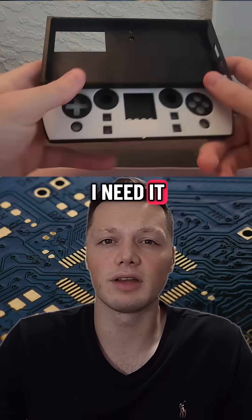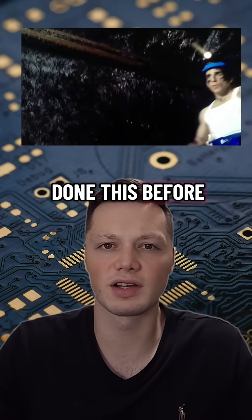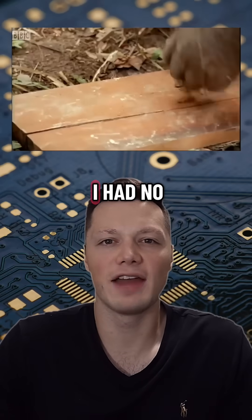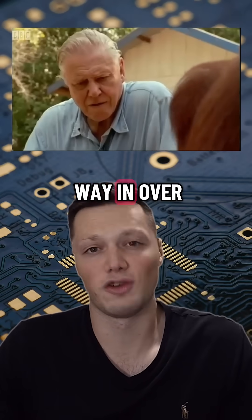The controller would be there when I need it and hidden when I don't. Since no one else had done this before, I decided, how hard can it be? I'll just do it myself. I didn't know anything — I had no experience engineering anything like this before, and I was way in over my head.